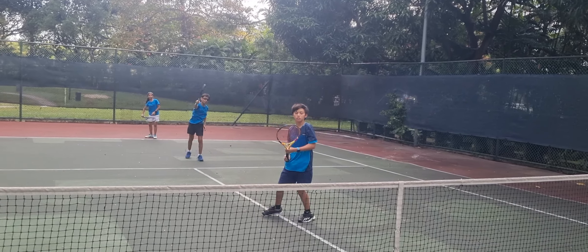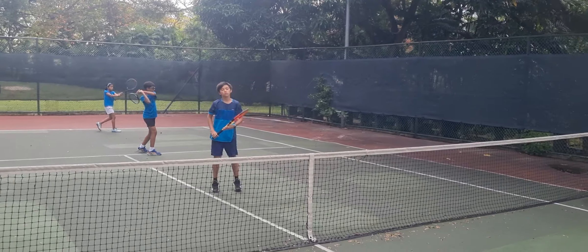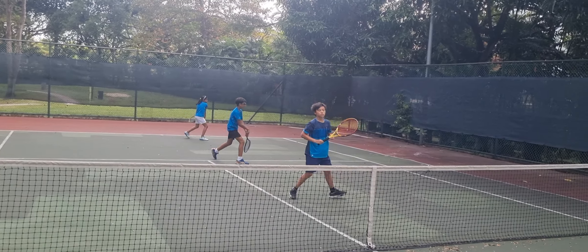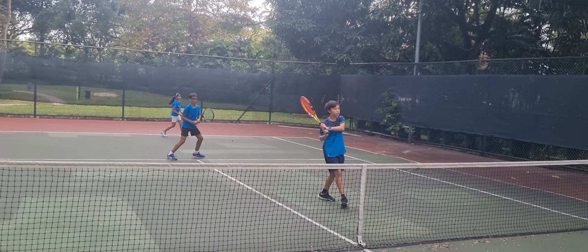Now forehand and backhand. Forehand and backhand. Good technique. Armand, you've got to move your feet more.